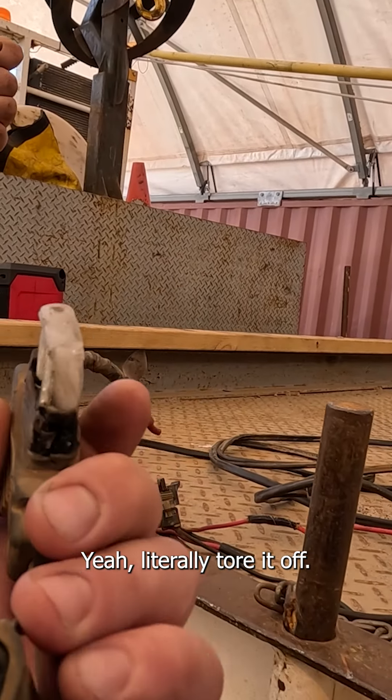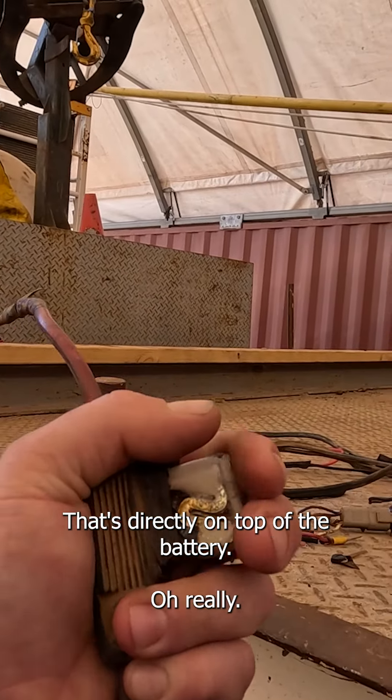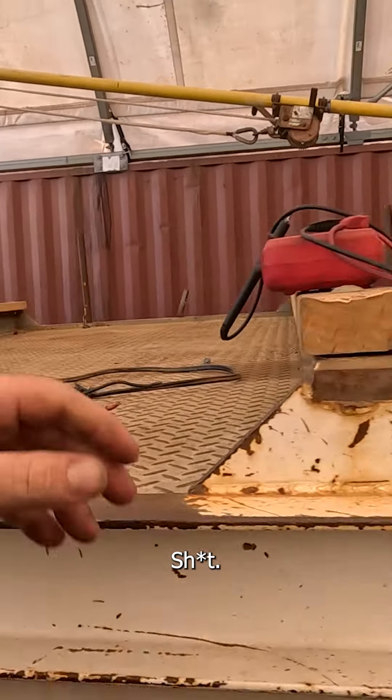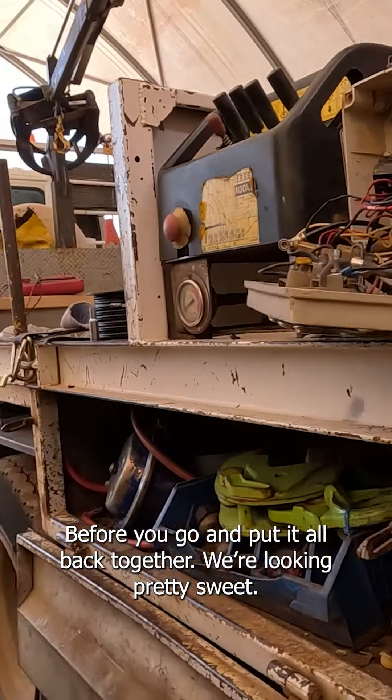Yeah, Paddy couldn't even get the cover off initially. Where was that? That's directly on top of the battery. Oh really? Just trying to make sure something else is sorted out before putting it all together.